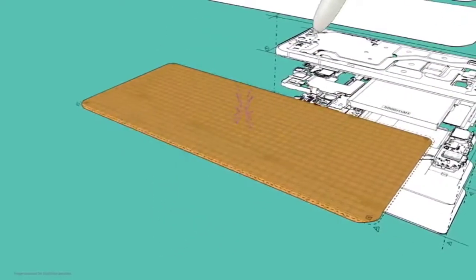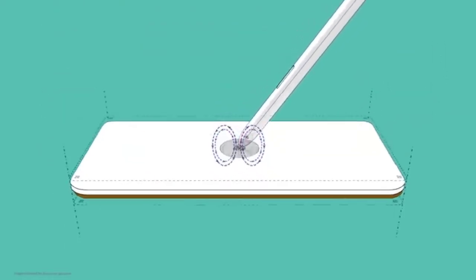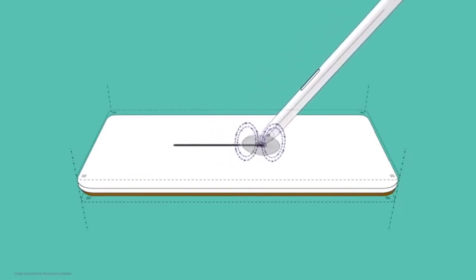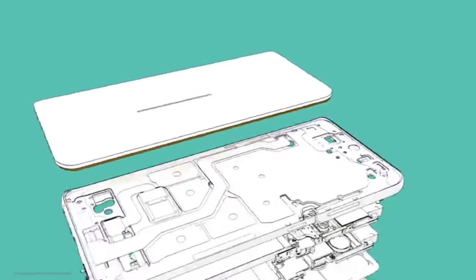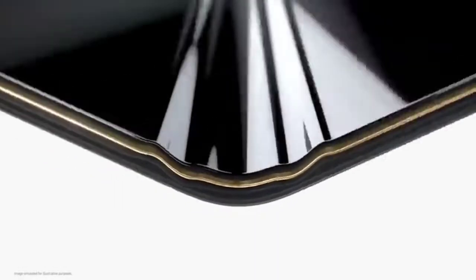The digitizer inside the display works with the S Pen to create EMR — electromagnetic resonance — which detects the coordinates of what you're writing or drawing and shows it on screen. EMR S Pen technology for hard displays has been around for more than 10 years.